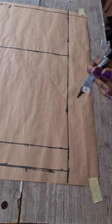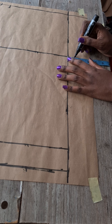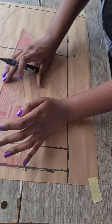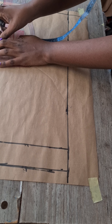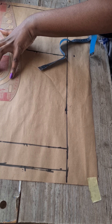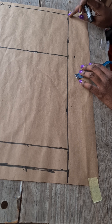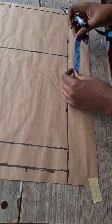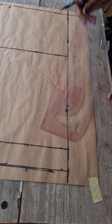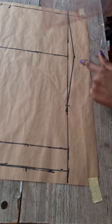Repeat this on the hemming allowance as well. Remember we deducted one inch from the front measurement — include this at the back pattern at the center back of the hip measurement, not at the side. This one inch at the center back allows the bum to sit well and gives the skirt a good fit at the back. Come down by seven inches and connect these lines.